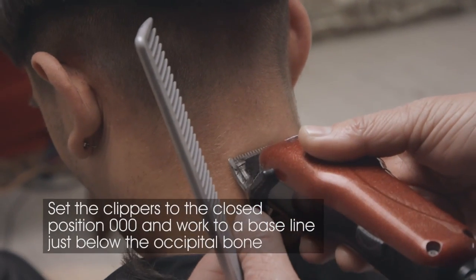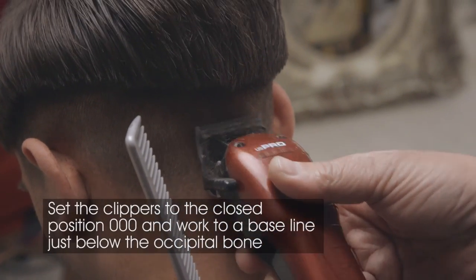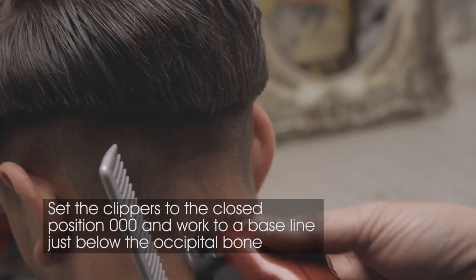Set the clippers to the closed position at triple zero and work to a baseline just below the occipital bone that extends through to the front hairline.